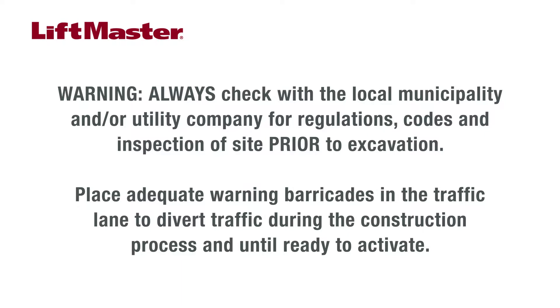In-ground installation requires the excavation of a trench. Before excavating, always check with the local municipality and/or utility company for regulations, codes, and inspection of the site. Place adequate warning barricades in the traffic lane to divert traffic during the construction process and until ready to activate the traffic control system.